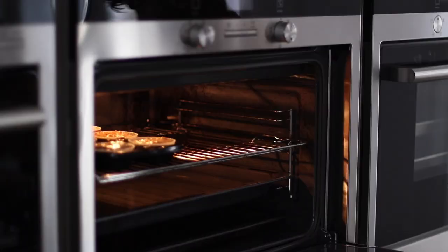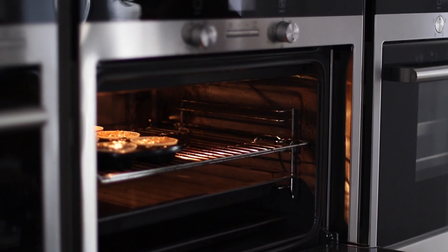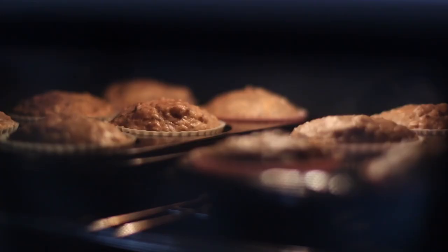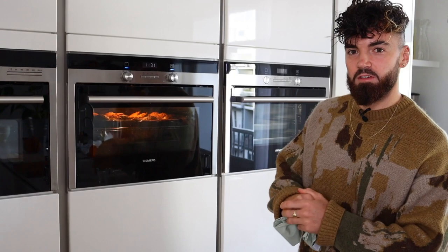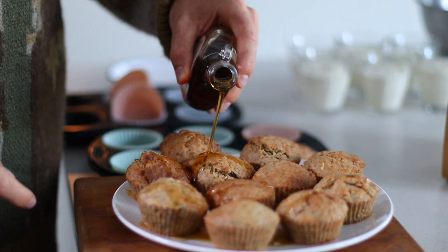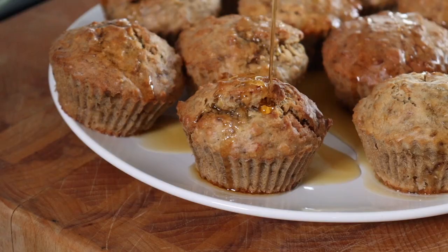That's right. Keep an eye on them, but 30 minutes should be fine. The muffins have been in the oven for about 30 minutes. They're lovely and golden and risen up nicely. So I'm just going to take the muffins out of the cases and drizzle over some maple syrup and sprinkle over some chopped mango.